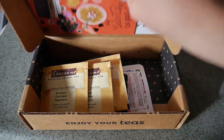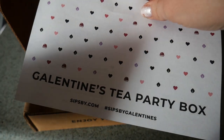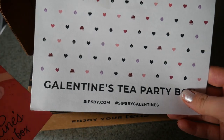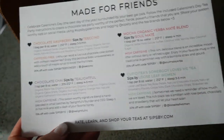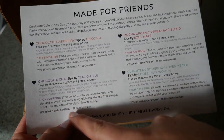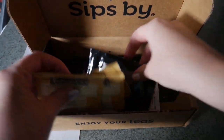I wanted to show you really quick - I got another Sips By box in for this month because they're starting to do these gift boxes that you can get separate from your monthly order. This one was a Galentine's tea box, and it still has all the coupon codes for the teas in there and tells you all about them. In this one, it's all chocolate teas.